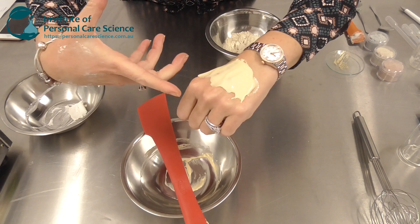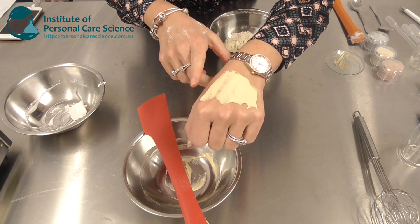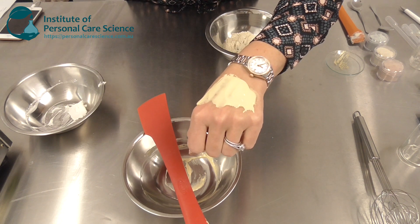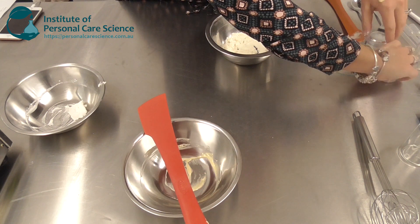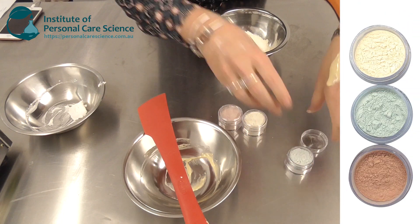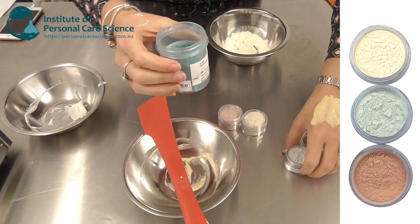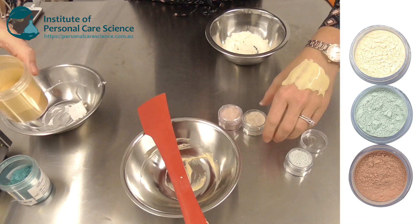One of the great things about this is you can apply a serum to the face before putting the mask over the top and allowing it to sit. This one does take a little longer to dry, but it has that COSMOS organic suitability if that's important for your brand. While that's drying, I've got a couple of variants — first we have a green version, using titanium dioxide coated mica to give the green tone.